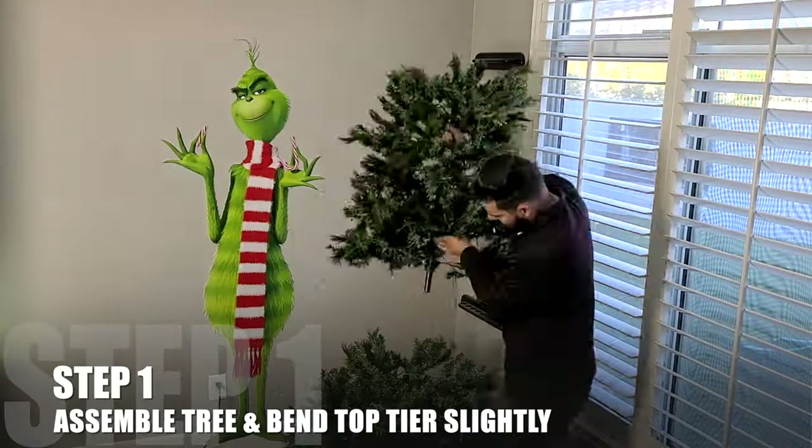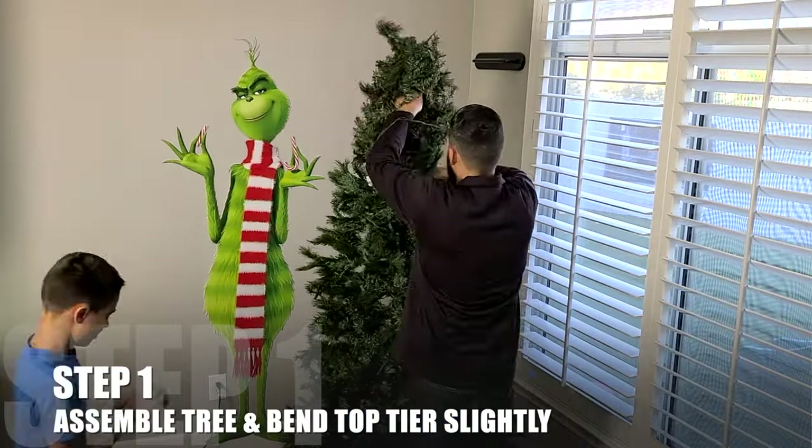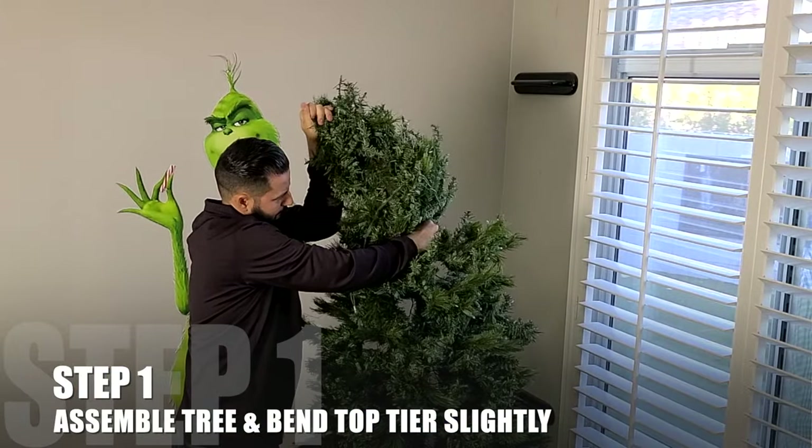Step one for this project: we're going to assemble our tree and bend that top tier in the direction you want your curve to go.